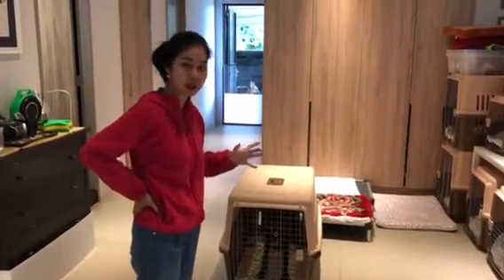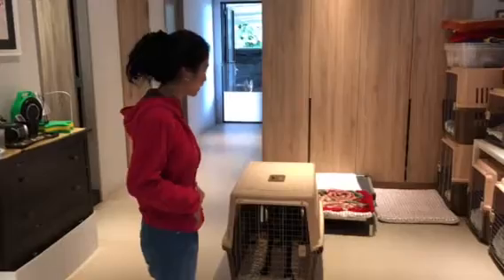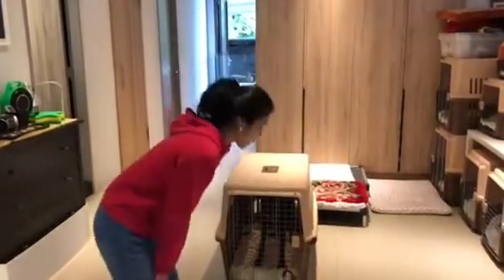We're trying to find a dog that's going to be reactive to the crate, but all the dogs are not reacting.